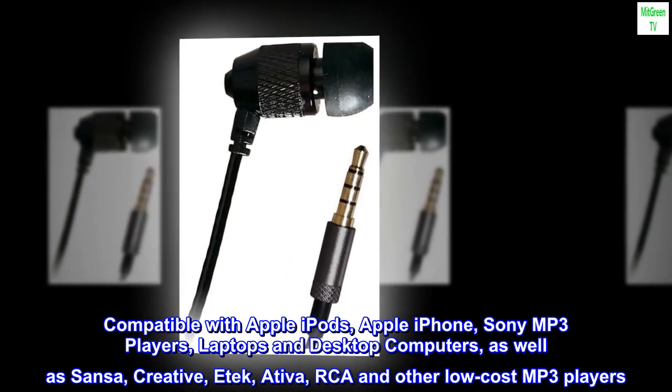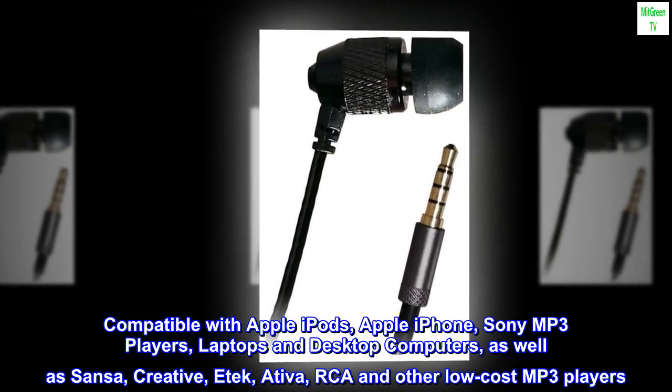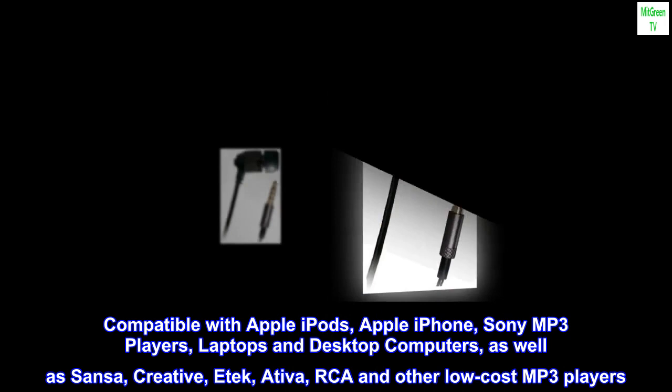Compatible with Apple iPods, Apple iPhone, Sony MP3 players, laptops and desktop computers, as well as Sansa, Creative, E-Tech, Ativa, RCA and other low-cost MP3 players.